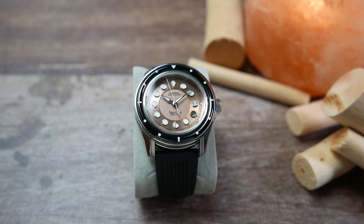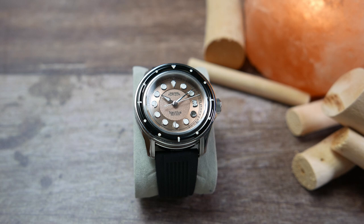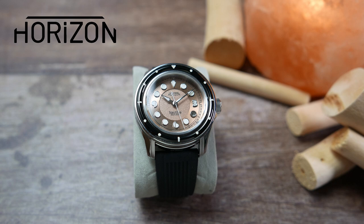Do note that this is a prototype watch that was kindly lent to the channel for review from Horizon watches. It is going live on Kickstarter on the 1st of October and there will be some changes done to the watch before it hits final production — I will point those out when necessary. I will be sending the Nautilus back to the company once I'm done with it.